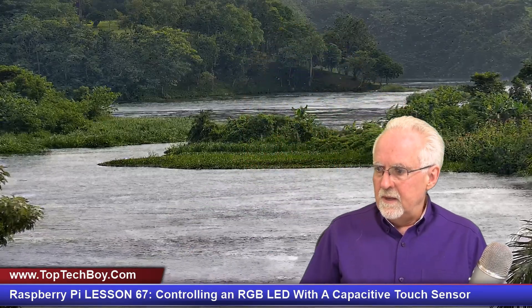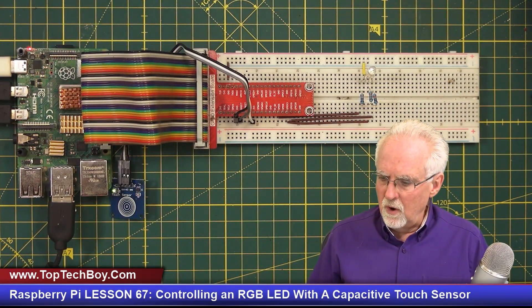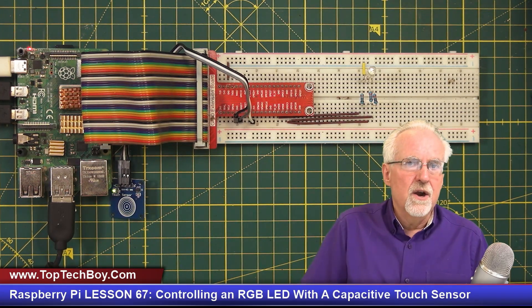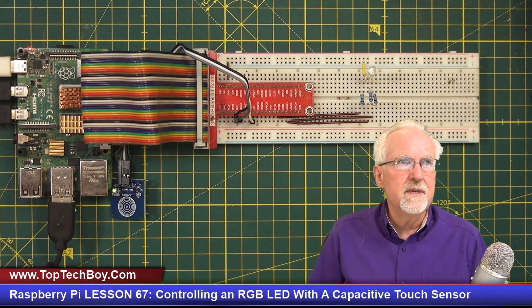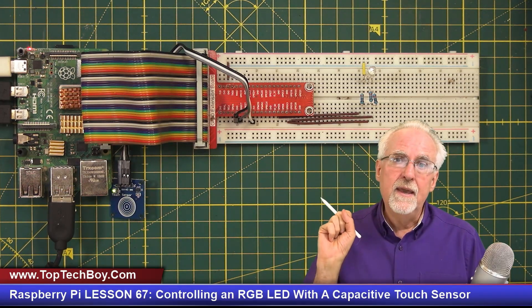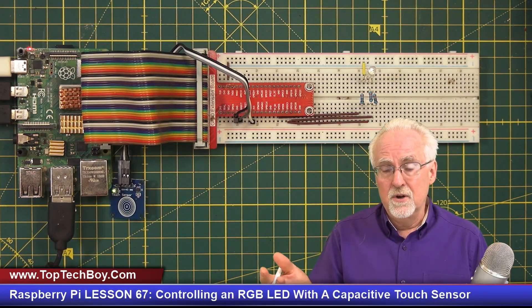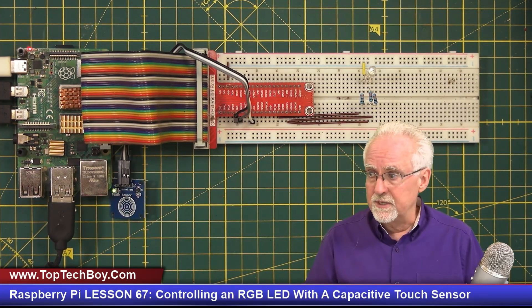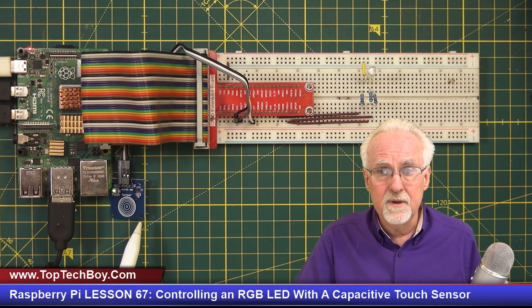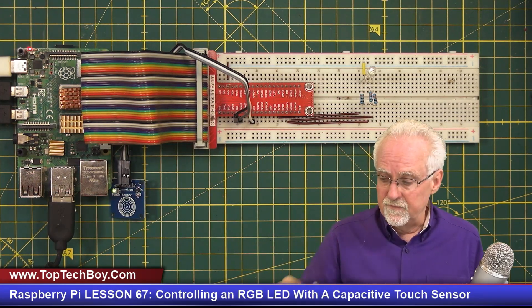This is what the homework assignment was. Let me switch over to our overhead view. The assignment was to take the capacitive touch sensor and use it to control the RGB LED. If you touch the sensor it turns the LED red. If you touch it again it turns green. If you touch it again it turns blue. If you touch it again it turns off, and then it cycles through that sequence every time you touch it.